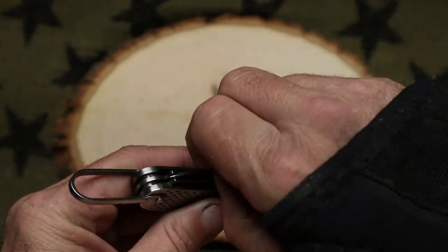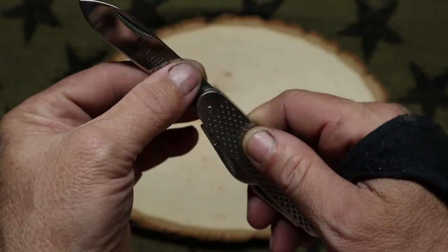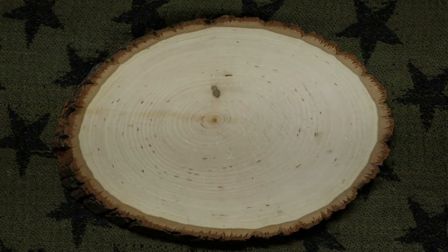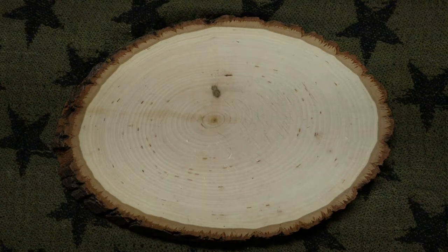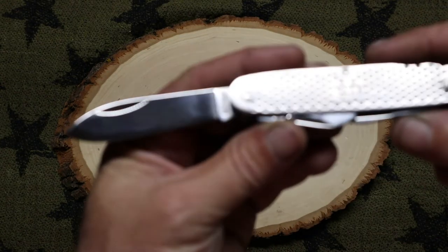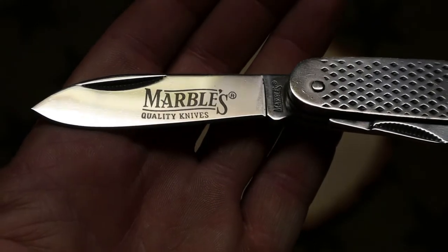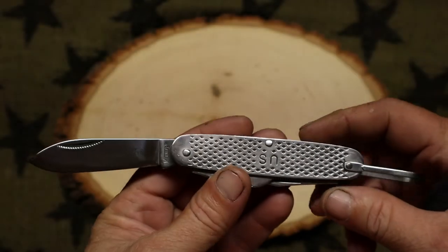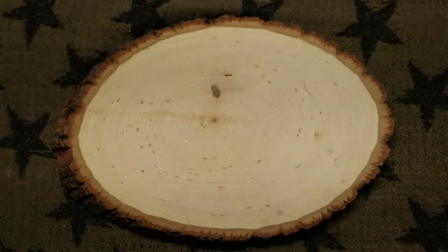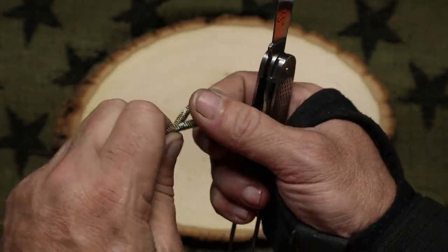It's got a pretty good blade — the blades are made out of 440 stainless steel, which a lot of them were back in the day. That was just a popular steel for knives; that's what Case has always used and they still use it today. As you can see, they branded the blade. I don't really care for that, being that it's a remake.